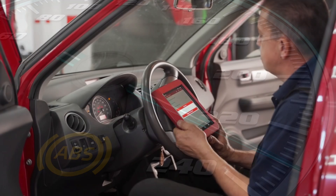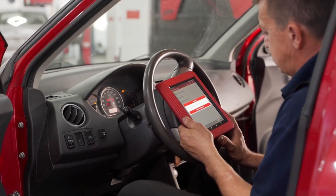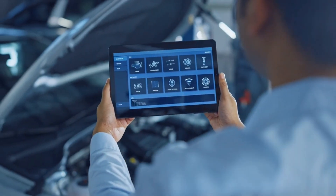If the light is still on, use an OBD2 scanner to check for stored ABS fault codes. This will help you pinpoint the exact problem, whether it's a faulty sensor, ABS module, or wiring issue.